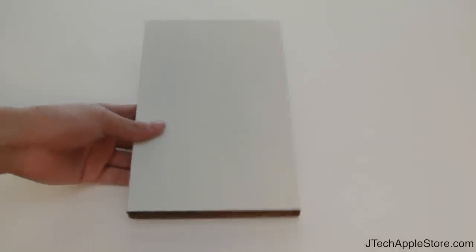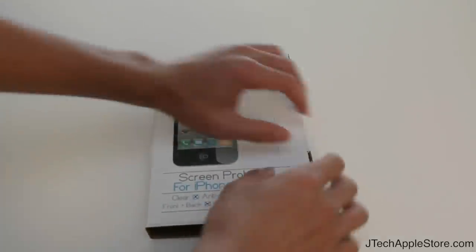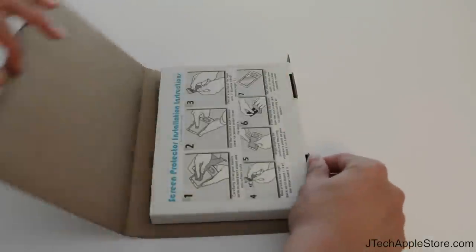Let's go ahead and take a look at the box itself. These ship in the actual packaging because we like to save packaging — and this is recyclable. So that's how it's going to ship.